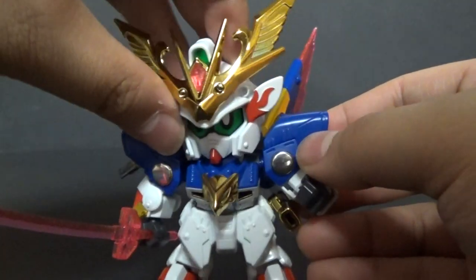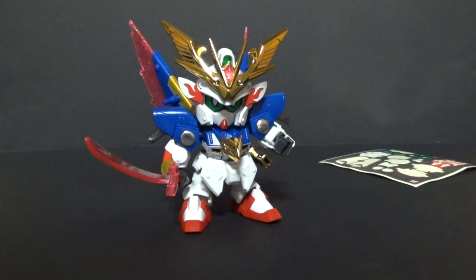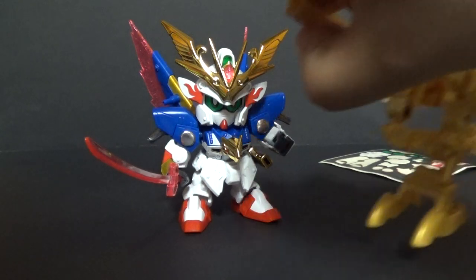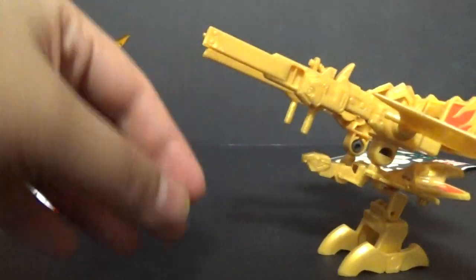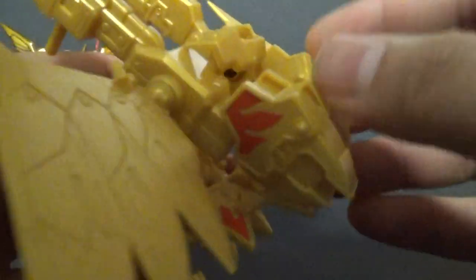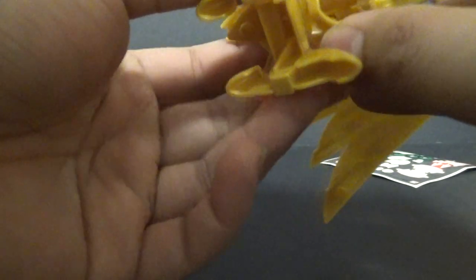If this was all that this guy could do, I'd be satisfied — I'd say he did his job. But no, Bandai decided they wanted to go the extra mile and gave us this. From the initial pictures I saw of this thing, I couldn't tell what it was supposed to be. It's a bird — a little bird head, bird feet, like a bird tail, and bird wings. I thought it was just a huge weapon placement, but no, it's a birdie. It's got all the parts for the V2 Assault Buster set or something like that.